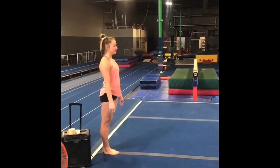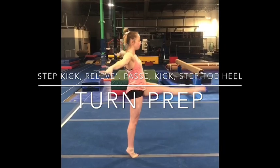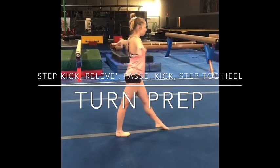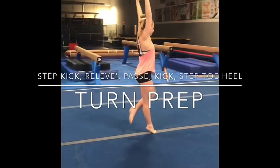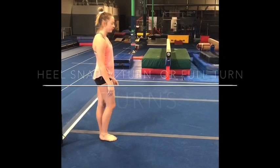Turn prep. Take a step, kick to horizontal. Passé, kick out, and press. Let's do that one more time: step, kick, passé to horizontal, kick out, press and finish.